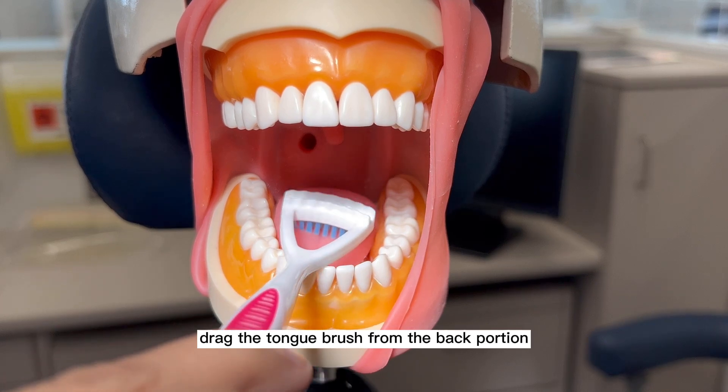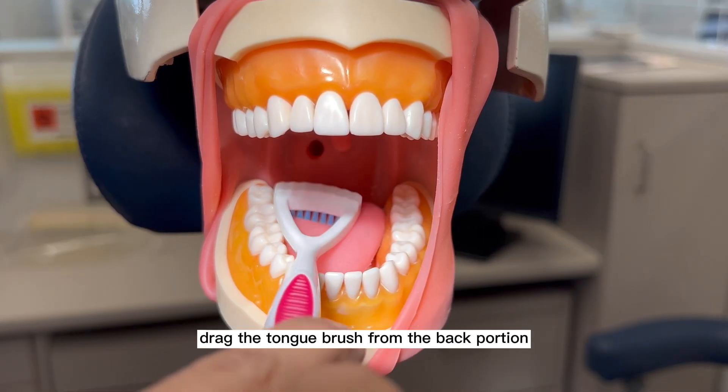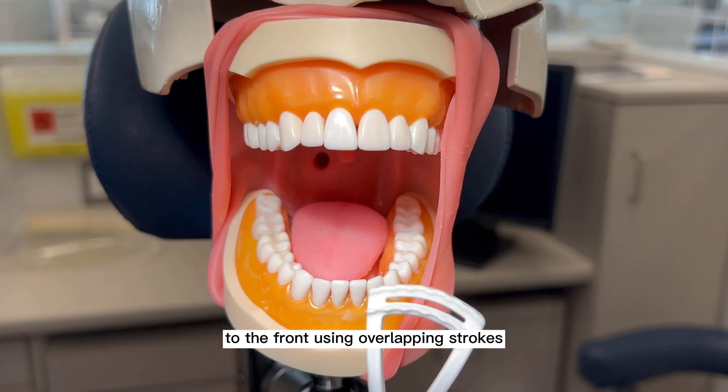Starting at the back of the tongue, drag the tongue brush from the back portion to the front using overlapping strokes.